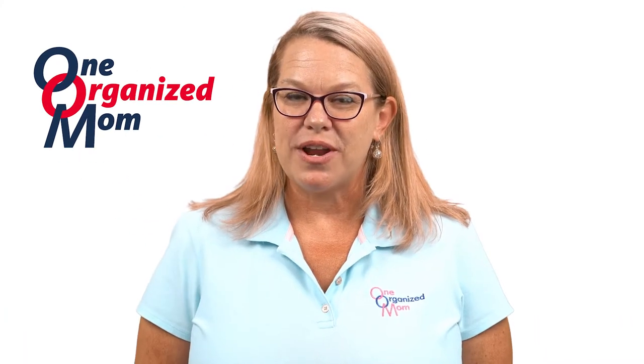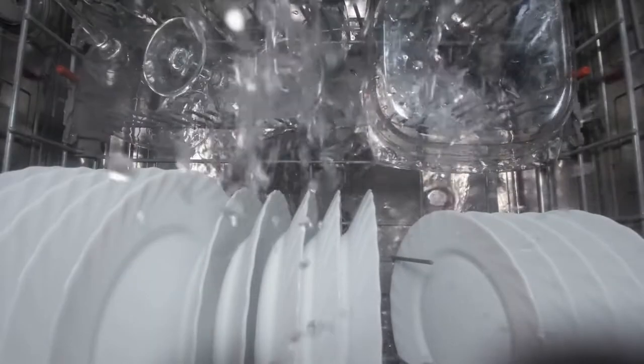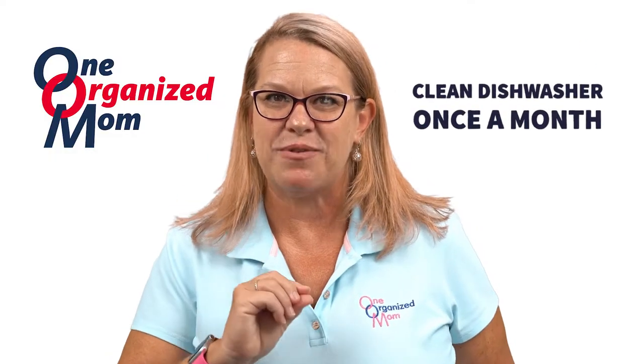Hi everybody, it's Heather with One Organized Mom. Today I want to talk to you about cleaning your dishwasher. Most people don't even think about cleaning their dishwasher because it cleans their dishes, right? It's already clean. No, false, wrong. You want to clean your dishwasher once a month and I'm going to tell you here how.